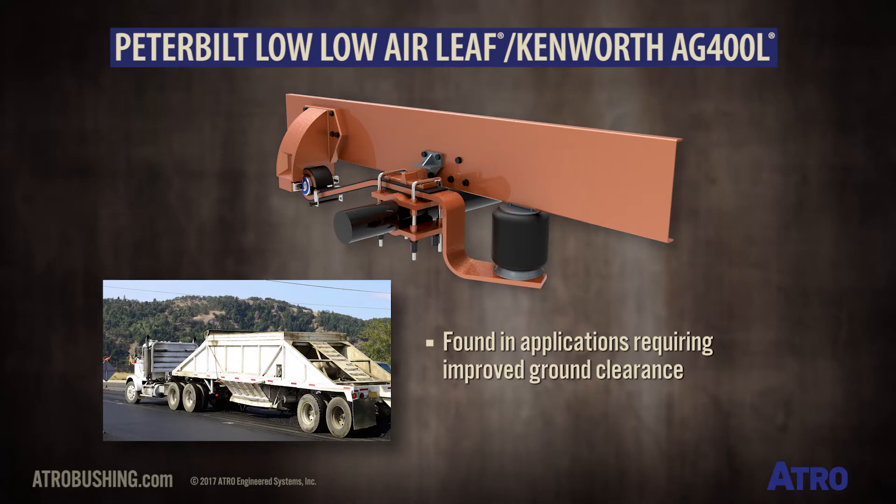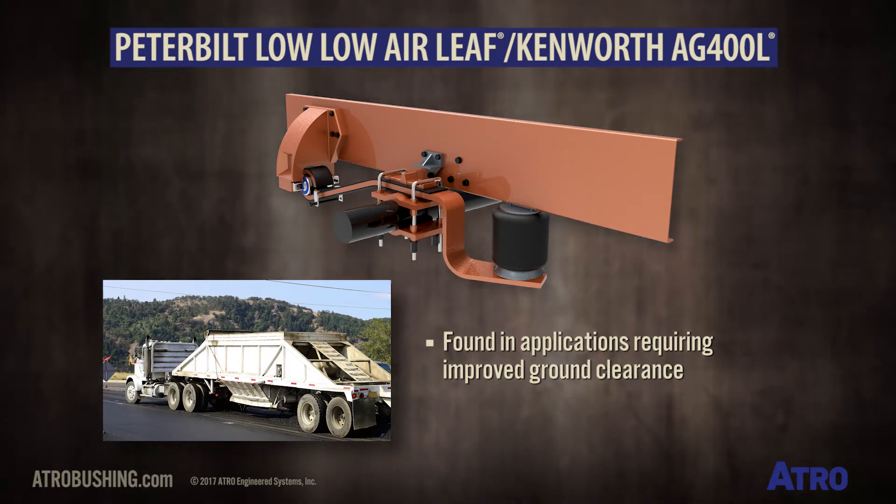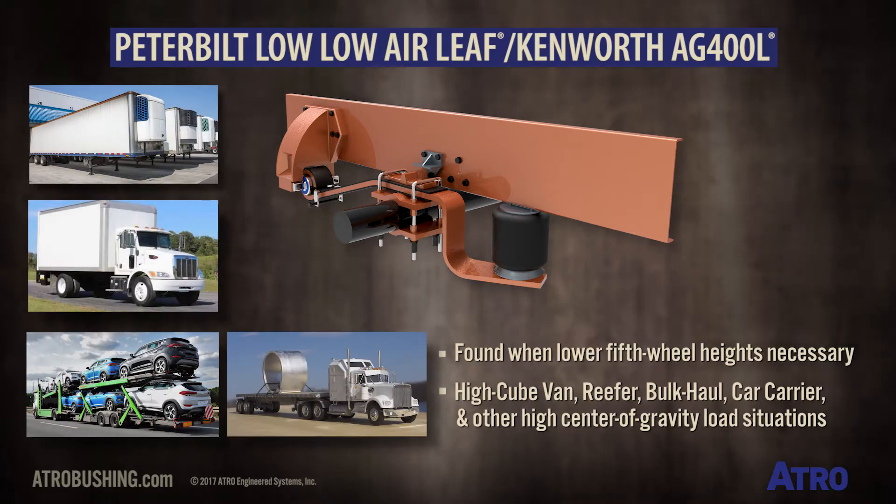This model is found in applications where improved ground clearance is required, such as belly dump applications, and when lower fifth wheel heights are necessary, such as high cube van and reefer.